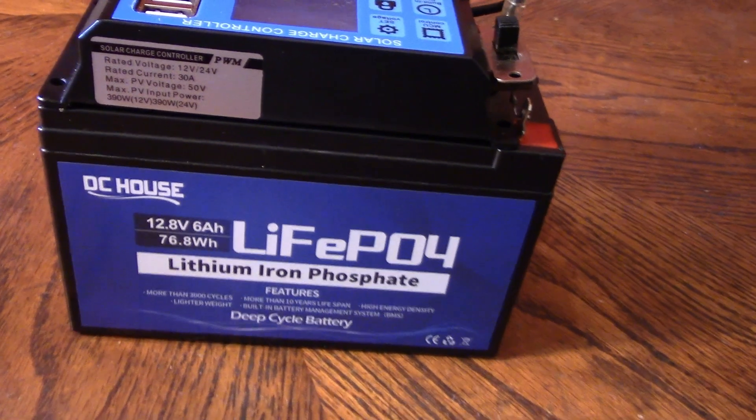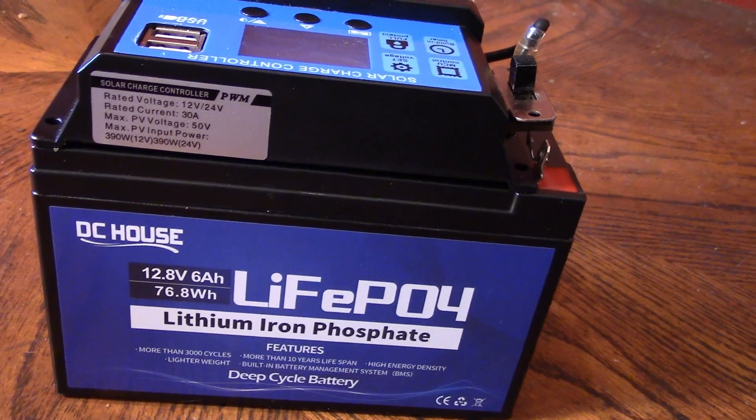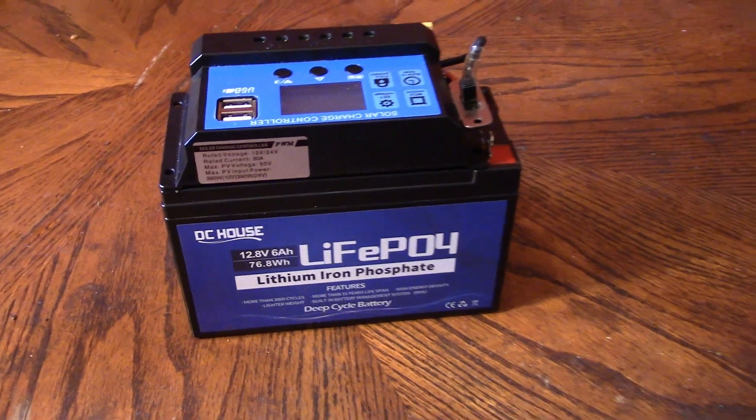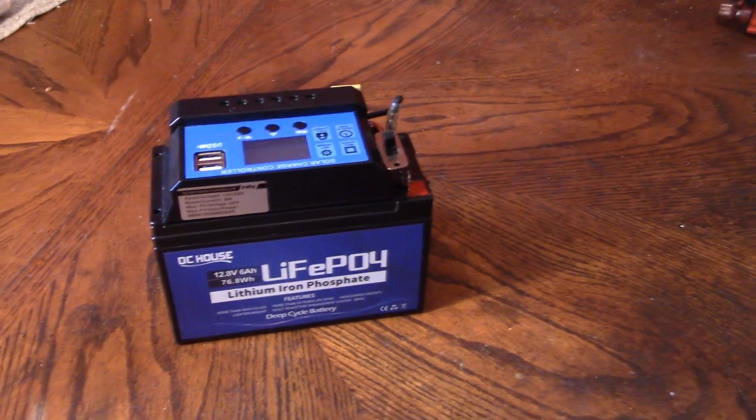The nice thing about this is all the specs are written on the charge controller and on the LiFePO4 battery. Okay, so that is PowerCube 2 — thanks very much for watching.